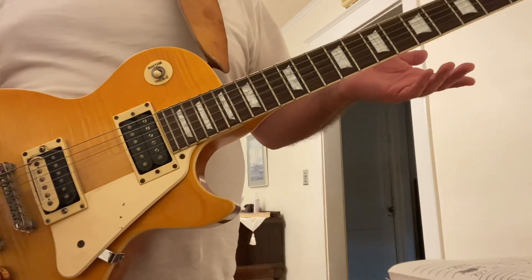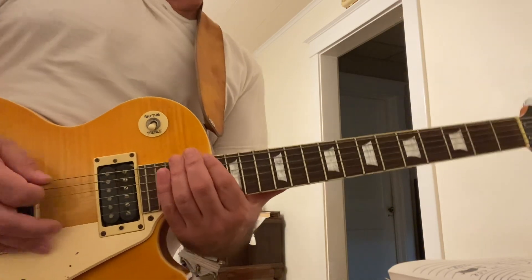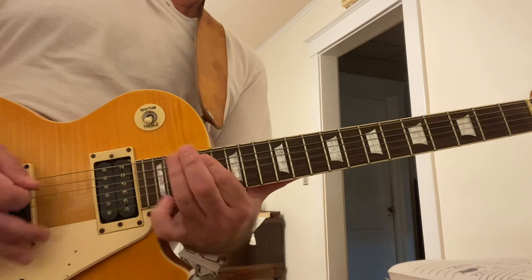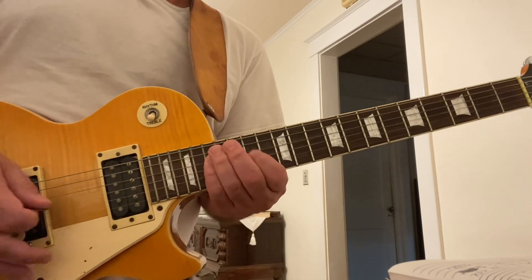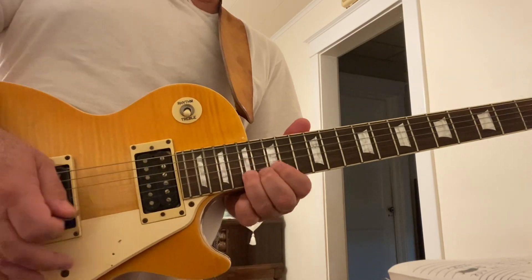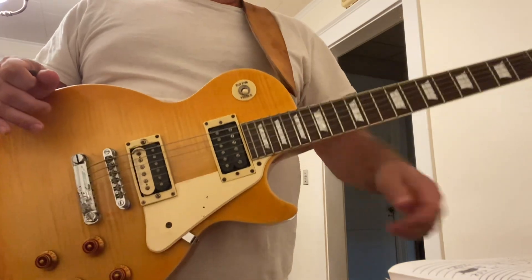Those are triplets on the standard blues scale, starting on the A. I don't even have to play triplets. Gives you a different feel, but it's the same thing.